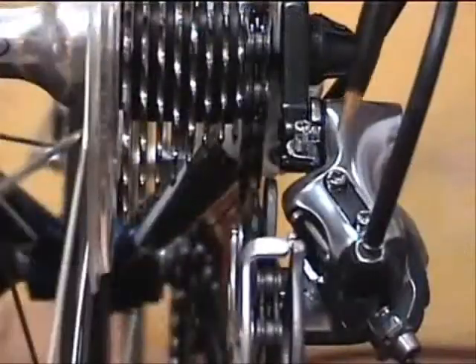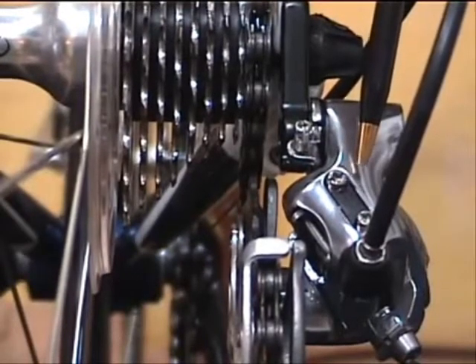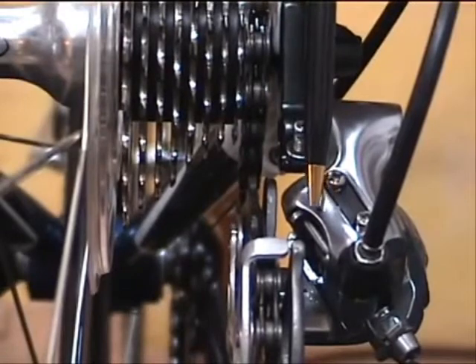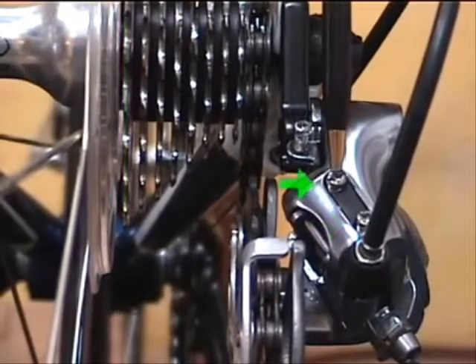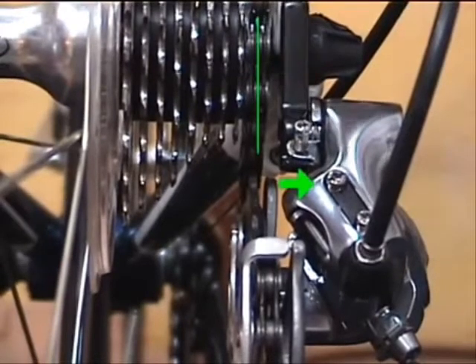First, the limit screws. The thing to know about these limit screws is that they actually do what the name implies — they determine how far sideways this derailleur moves. The low screw determines how far it moves inboard, which is the low gear, and the high screw affects the high gear, or how far the derailleur moves outboard.